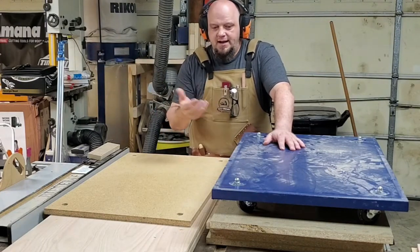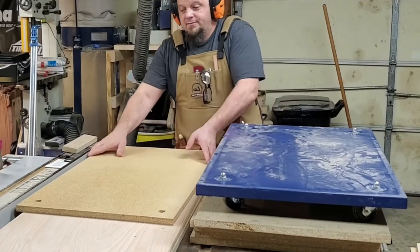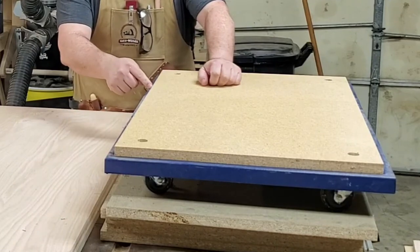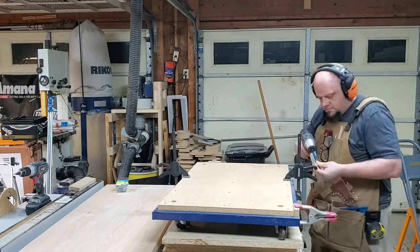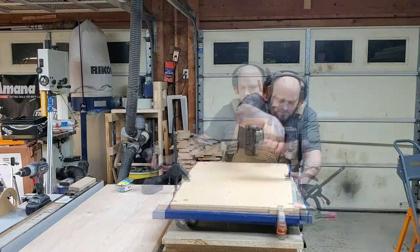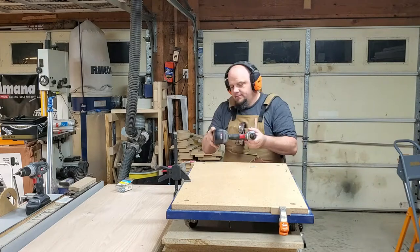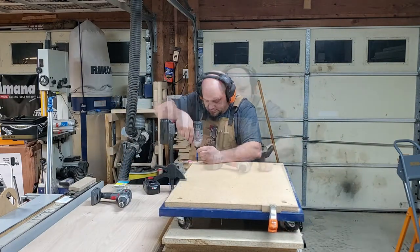I'm going to build this thing, add some shelves, add some extra storage — some cool little knickknacks. You're just going to have to wait and see what I do with it. Now I got the holes drilled, got my first piece for the base. I took that scavenged base off the Rikon and we are certainly drilling out these holes, and I used self-tapping machine screws to hold this initial base layer of MDF to the cart.